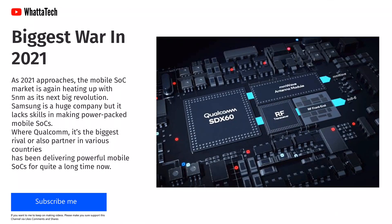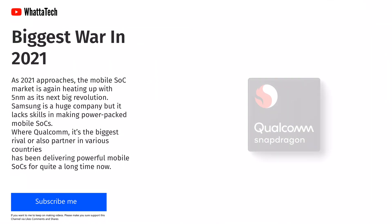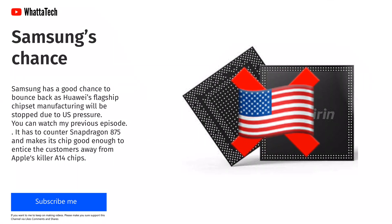As 2021 approaches, the mobile SOC market is again heating up with 5nm as its next big revolution. Samsung is a huge company but it lacks the skills in making power-packed mobile SOCs, where Qualcomm, its biggest rival and also partner in various countries, has been delivering powerful mobile SOCs for quite a long time. Samsung has a good chance to bounce back as Huawei's flagship chipset manufacturing will be stopped due to US pressure.